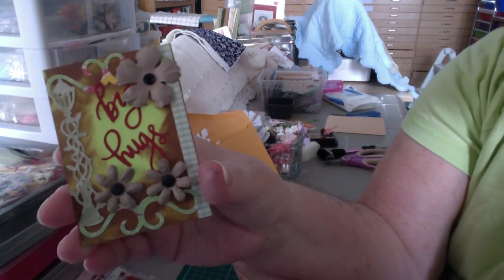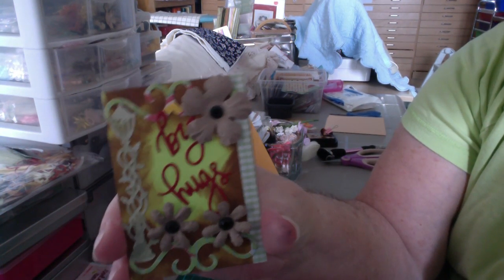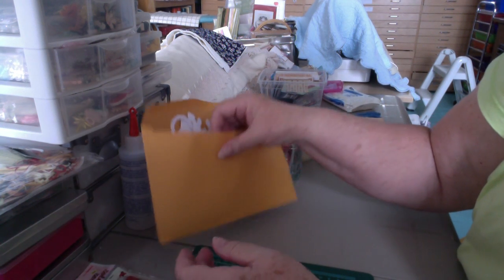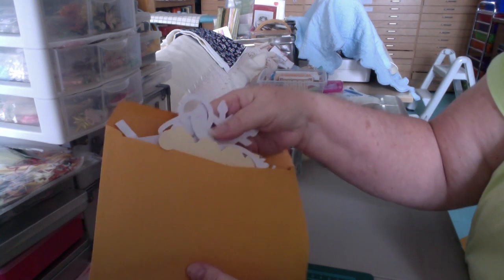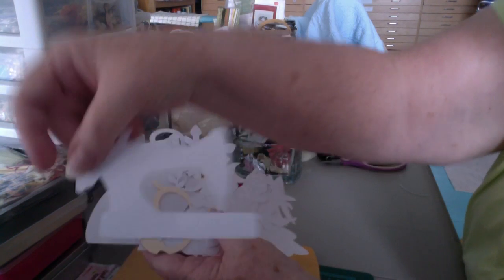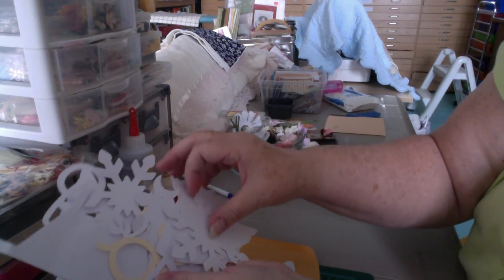This one is made with some die cuts as well. She also wanted some die cuts cut out in white or gold — I don't have any gold, so I cut some in beige. I cut out a bunch of different die cuts: a sewing machine, a snowflake, a dress.